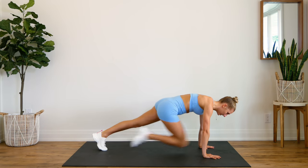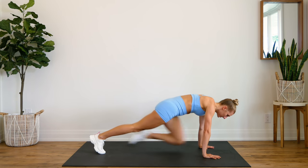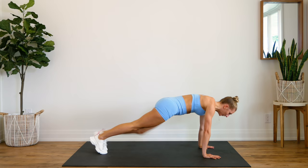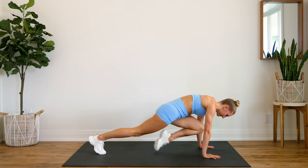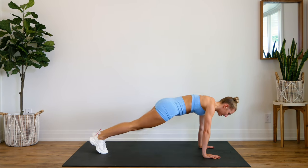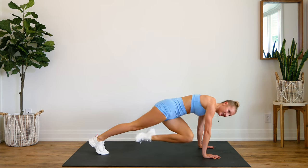One, two, three. Keep that booty down. Bring that knee all the way in. Ten more — ten, nine, eight, seven, six, five, four, three, two, last one. Good.